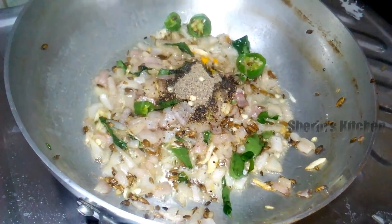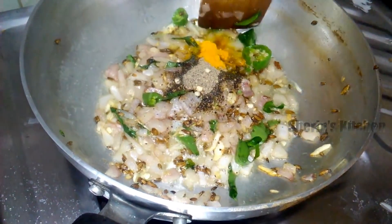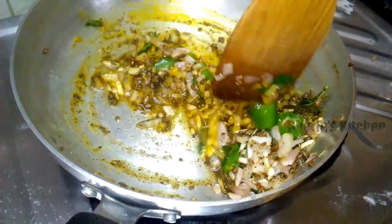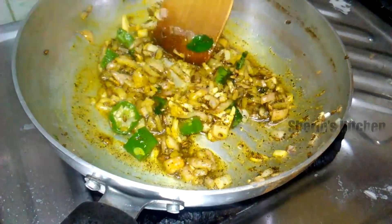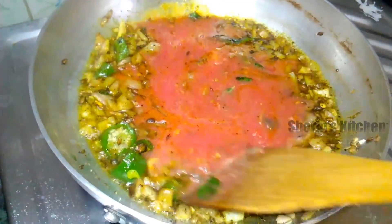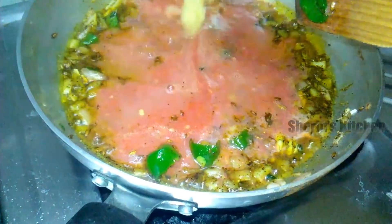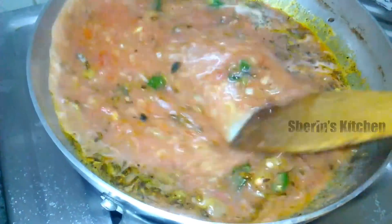Let's add some salt. Put the sauce in the sauce.